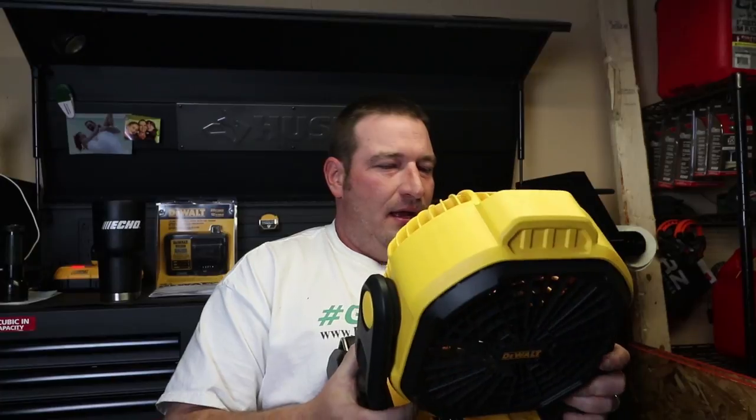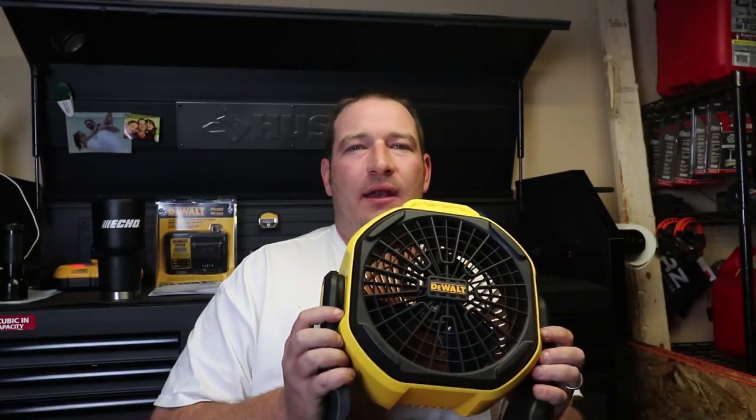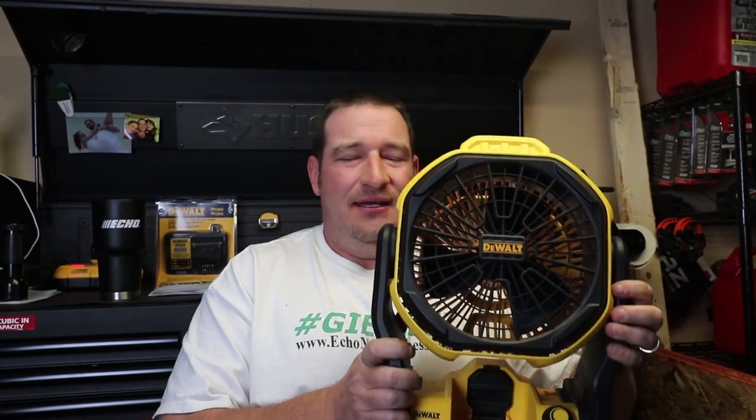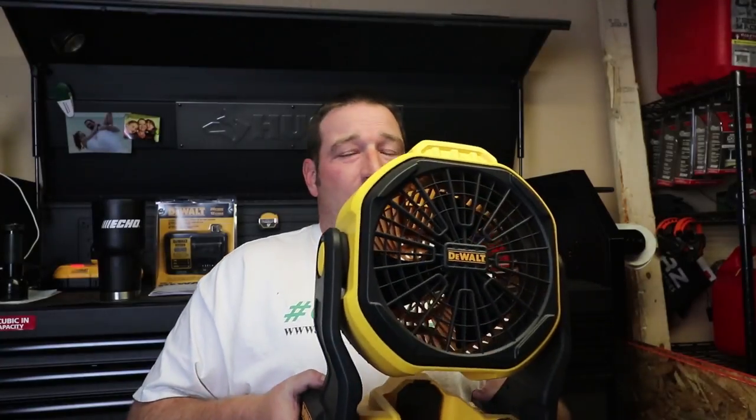I've been using this fan for a couple of weeks now, actually — trying to get the specs on it. They say up to seven hours with a four-amp hour battery. I've been using a four-amp hour battery and I have got over eight hours on full blast, high as it'll go, continuously for at least five or six times that I've tried this. I haven't tried the nine-amp hour battery in it, but I would say if you're getting over eight hours with the four-amp, you're probably going to get 18 to 20 hours with the nine-amp hour battery.